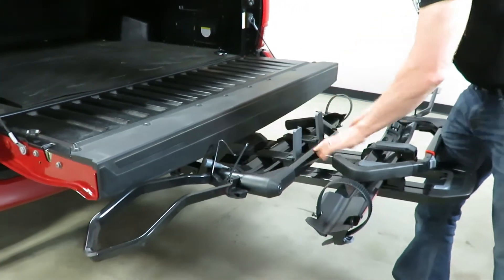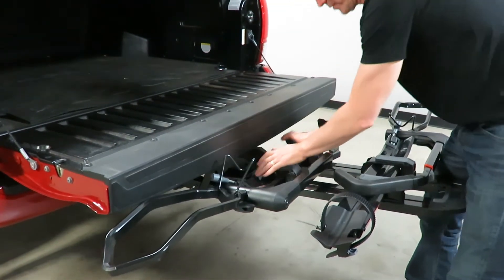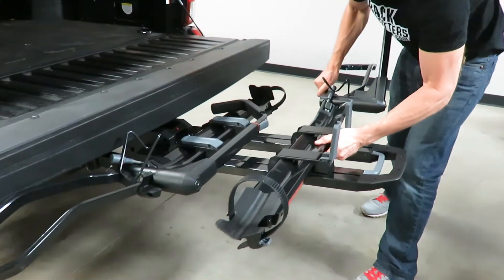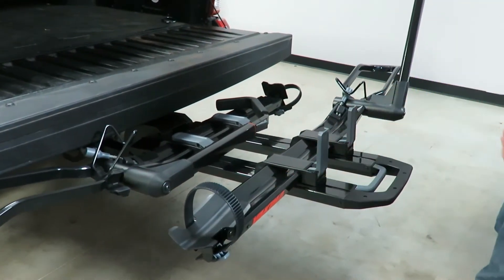With those levers open you can also slide these carriers back and forth. You can slide forward and aft as well as side to side, so you can get the optimal spacing between the bikes.